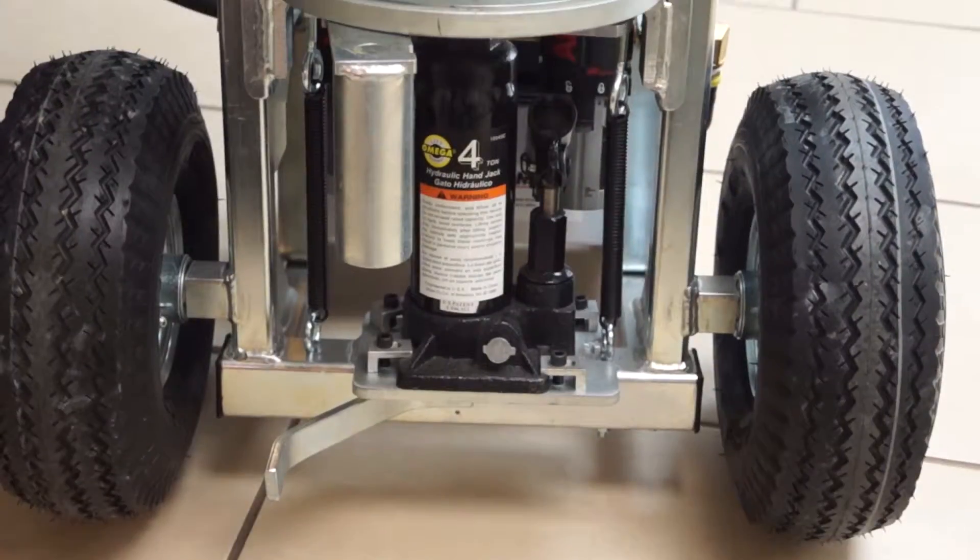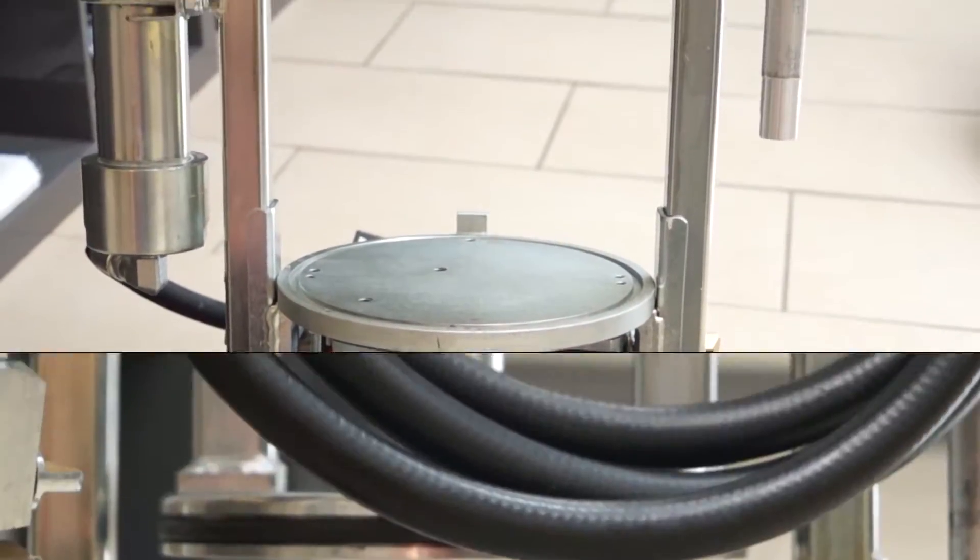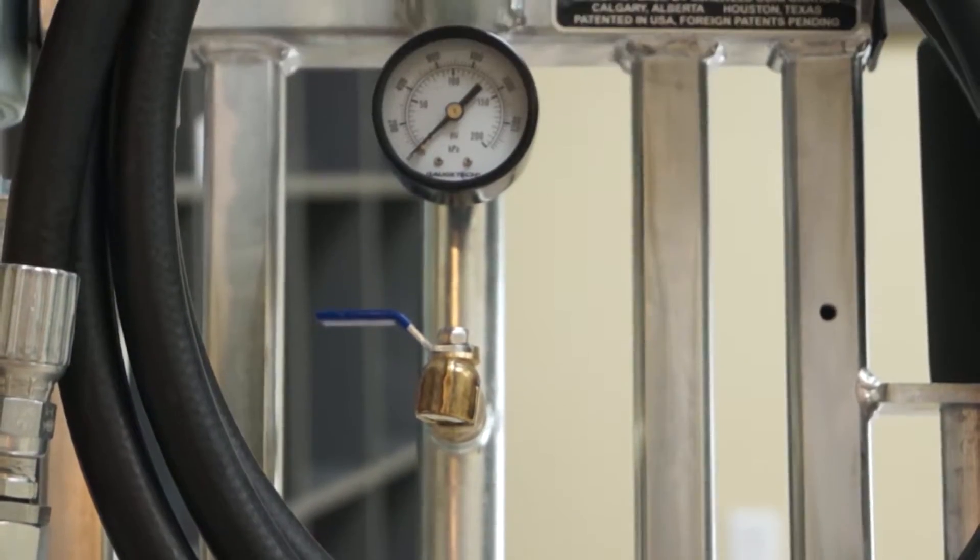An air over hydraulic foot pump delivers product with high pressure oscillation, forcing lubricants and sealants into critical sealing areas. Hydraulic pressure pushes a floating piston up the sealant barrel, which allows product to travel out the hose assembly and into the valve.